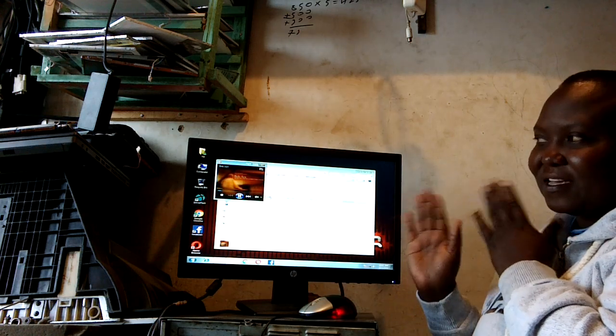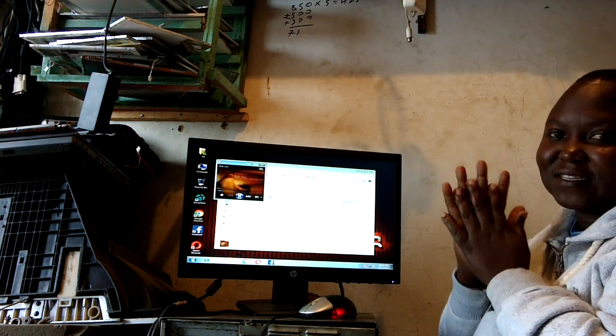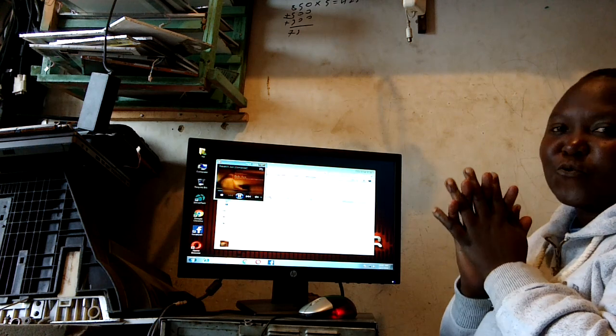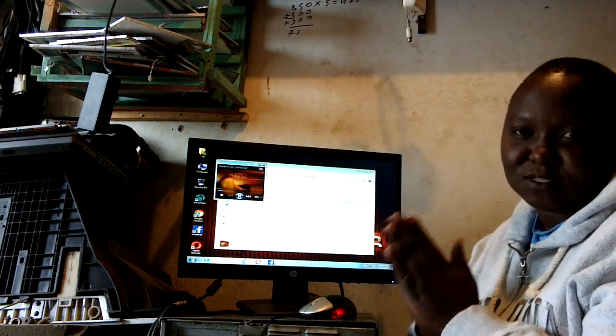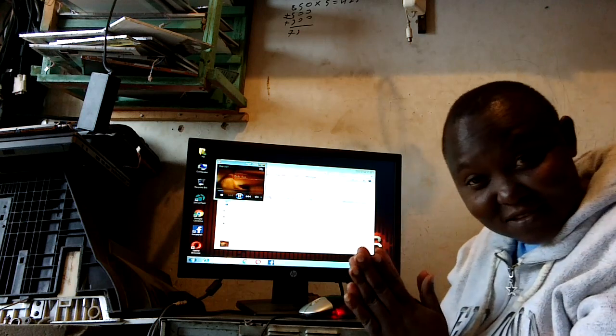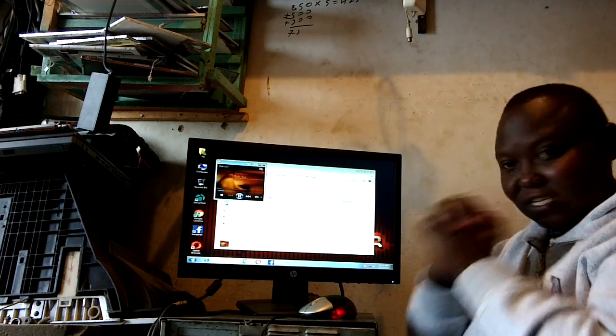Yeah, we are playing it on the machine. We are testing to make sure that the USB sound card is working, and yes, it's working.